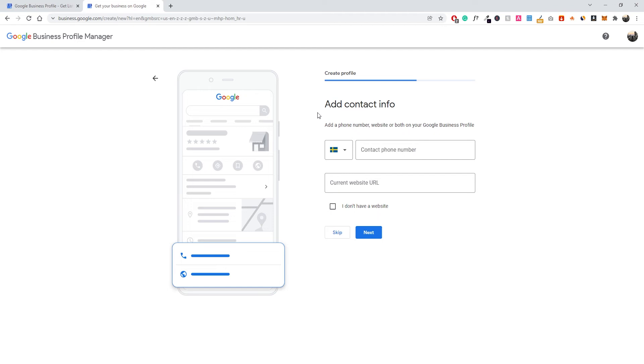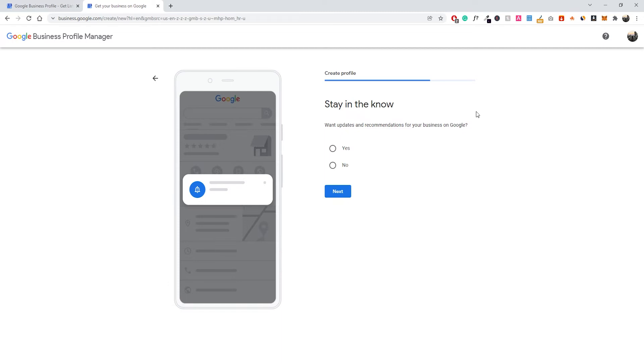Now make sure you add your contact info — your phone number and website URL. If you have a business website, add it here to give extra details to your Google My Business listing, making it easy for people to call you or book your services directly. If you don't have a website, just press 'I don't have a website.' The next option asks if you want updates and recommendations for your business on Google — this is just a personal preference. I'm going to press No and then click Next.